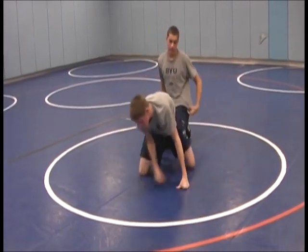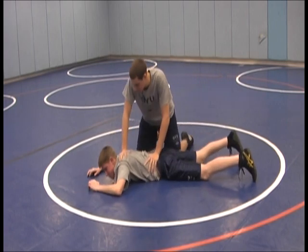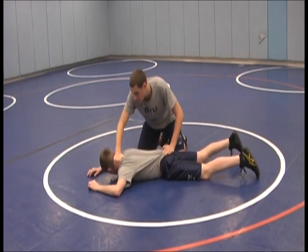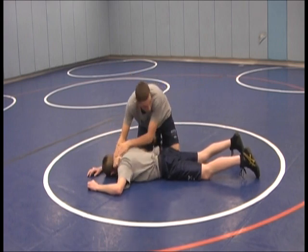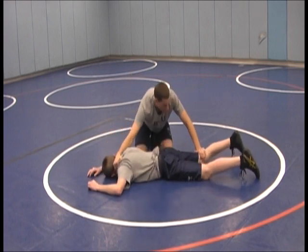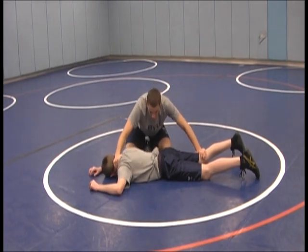Key points here are to get him down flat, arm around the neck — not the head because it's more compact and right there — left arm around the leg, and pressure your head as hard as you can into his rib cage.